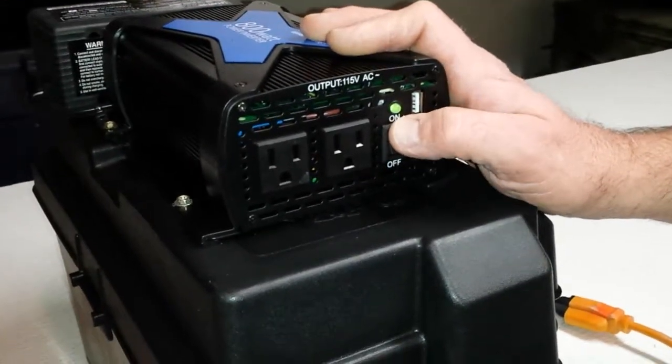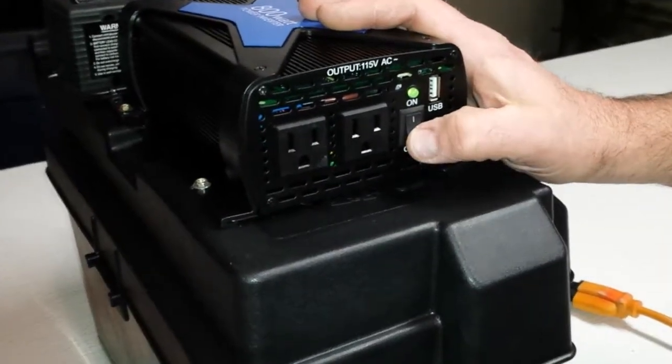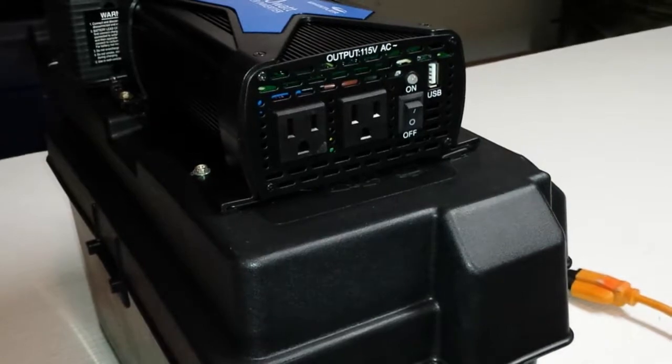When you're done using your inverter, simply unplug devices from it and turn the switch to the off position.